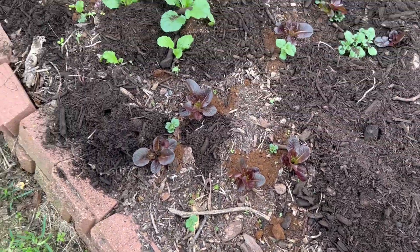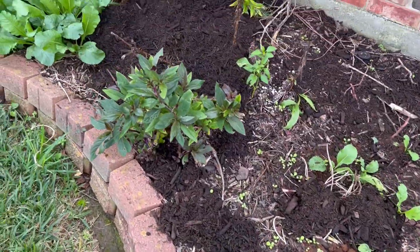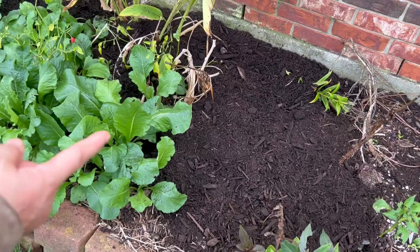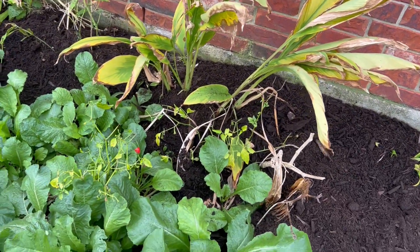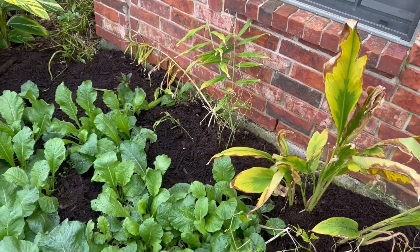All those are sprouted potatoes. And the pepper — that is daigli, that is turmeric, that is ginger, that's a pepper.